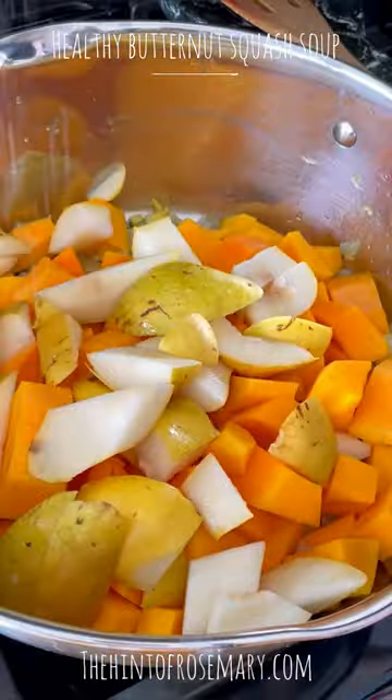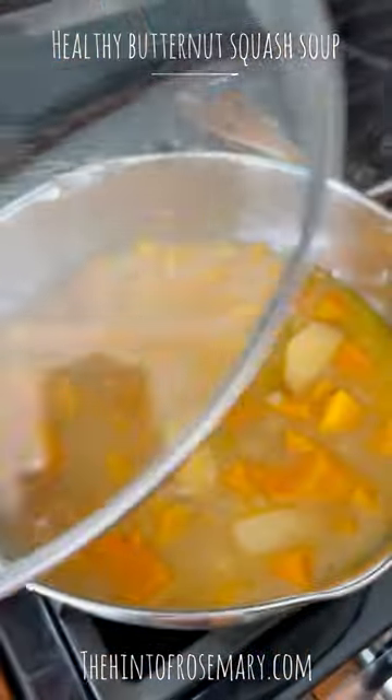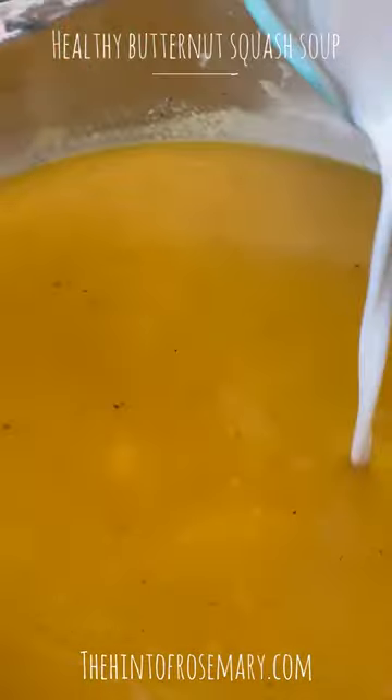Add your butternut squash, some pears, a little salt, pepper, and then bone broth. Cook until it is nice and soft, then use your immersion blender to puree it completely. Stir in some coconut milk to get it creamy.